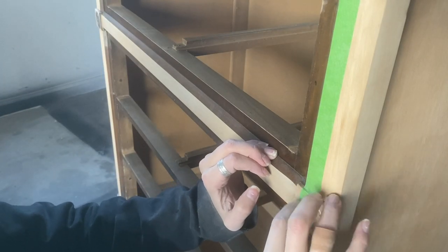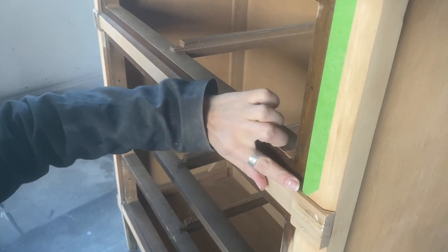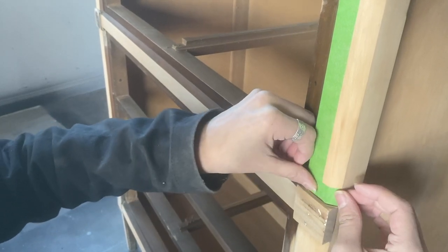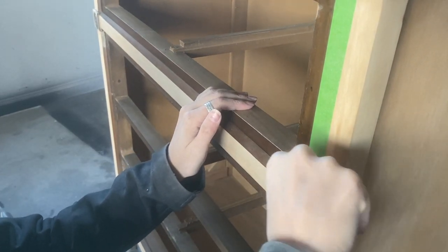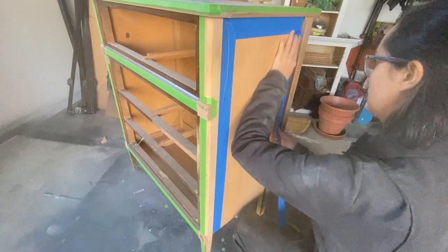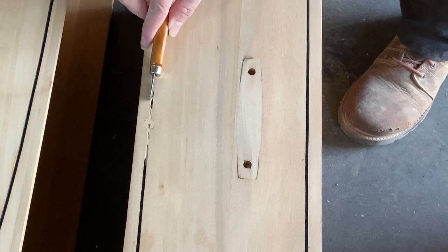When I have extra tape at the bottom like this, I always try to use as much as possible instead of just wasting it and throwing it away. I always try to figure out some way to use these extra scraps of tape, and in this case, they are the perfect size to use at the bottom of these little edges here to make sure that when I paint those little square sections, none of my natural wood gets painted. When you're taping, try to find little ways like this to reduce the amount of tape you end up throwing away — this way, it helps you save money on products and helps reduce waste.